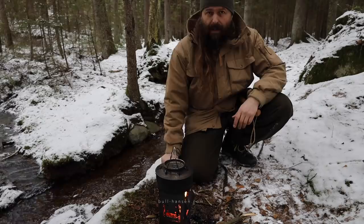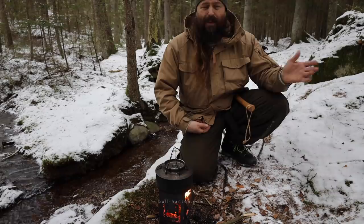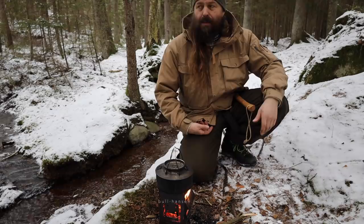It's good to get out in the woods. In these crazy, insane times, this is where you can find some peace and calm and sense and reason.